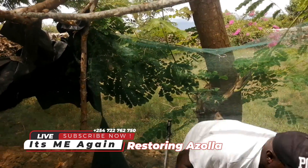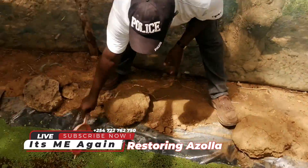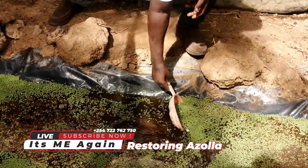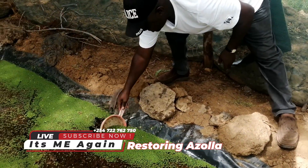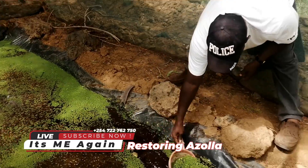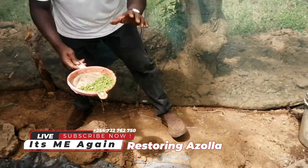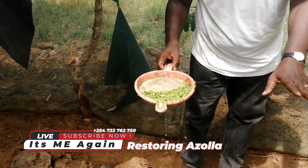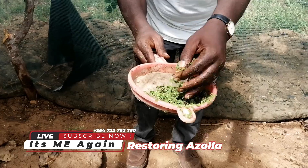Harvesting of Azola is so simple. You just use a sieve like this one, then you collect your Azola every morning and feed it to your livestock. This is me harvesting Azola — though the amounts are not a lot right now, in 14 days this thing will be 10 times what we are seeing. This is now pure Azola.